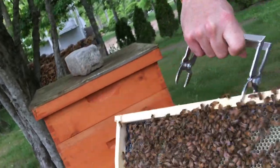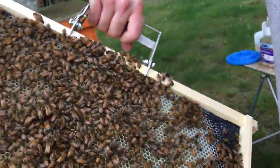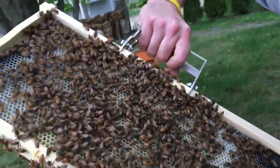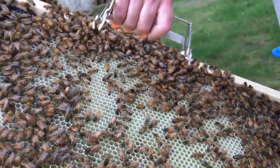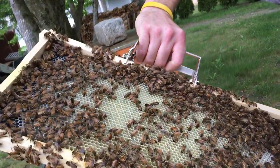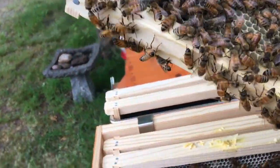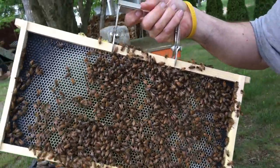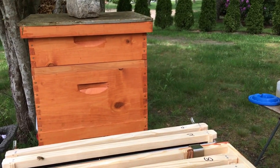I'm trying not to pinch the frames too much because they're so high. Look at this — this is all eggs. Wow, she's in here somewhere. I'll never find her. When it comes to finding the queen, I can never find her. Now with two boxes I'm so afraid of checking both the top and the bottom.